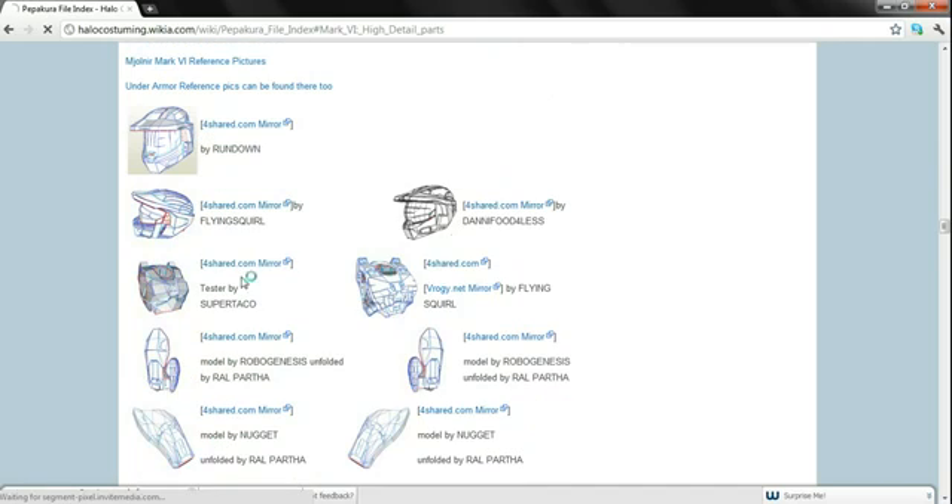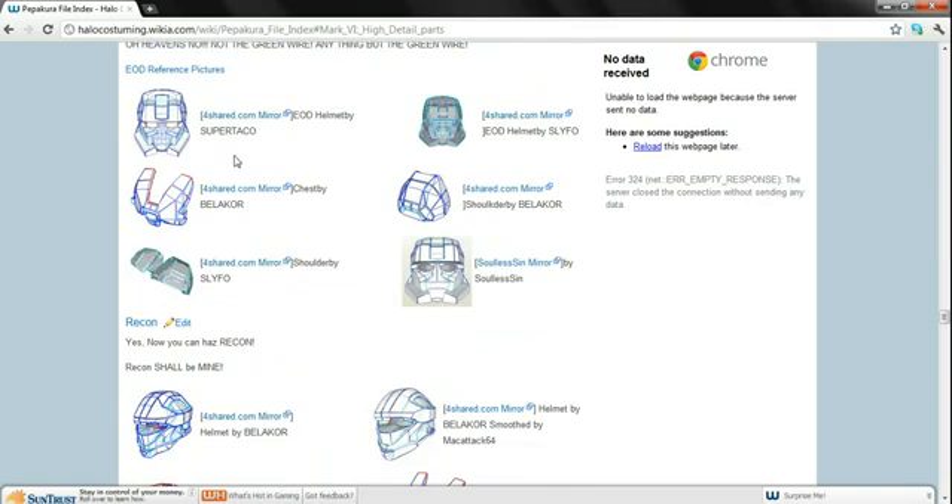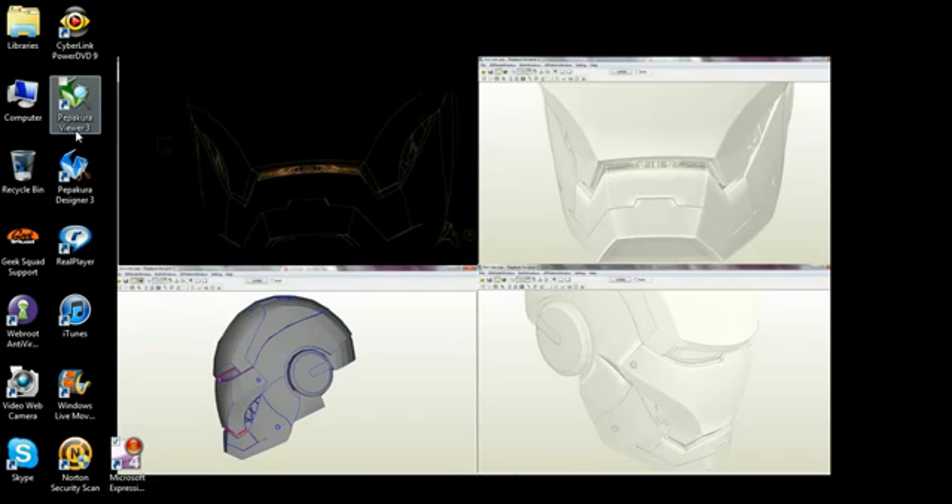There are a couple of different kinds, but I suggest clicking ForShared — those are the best. Let me give you an example. Here's a good example of one that is not ForShared, like Solus Sin. These kinds are not ones you want to be using. ForShared is the suggested one to use. Anyways, besides that, let's go check out the Pepcure Viewer and Pepcure Designer.